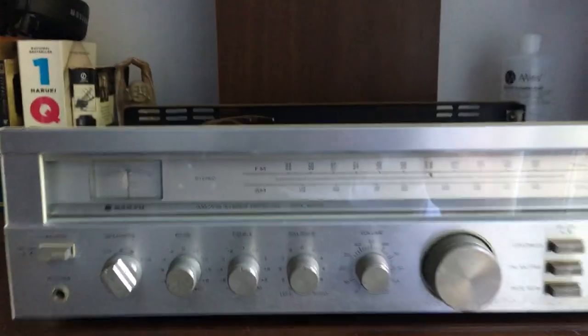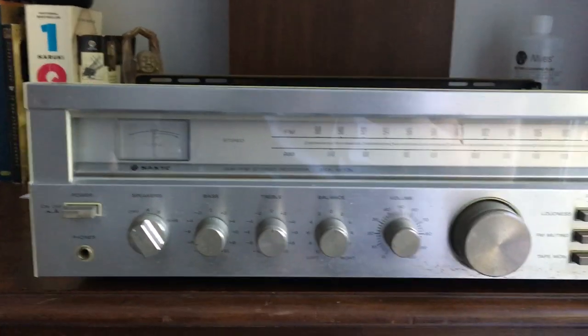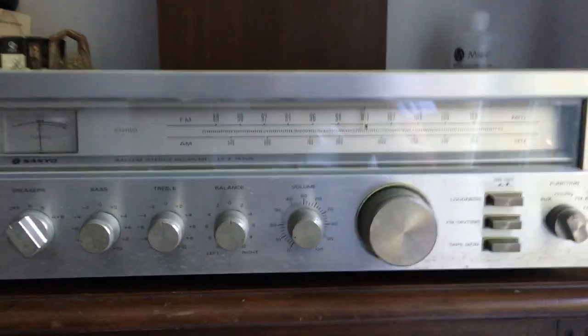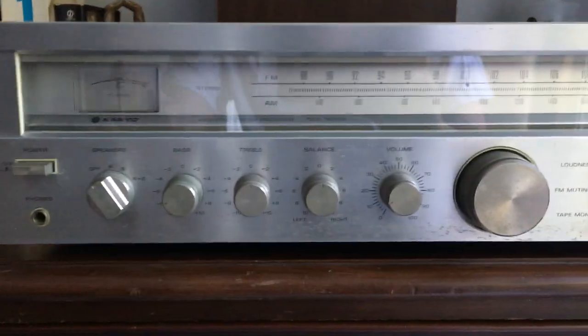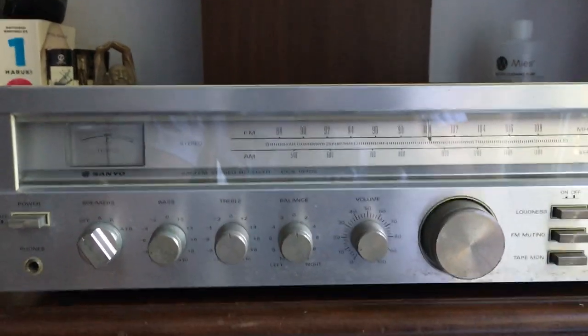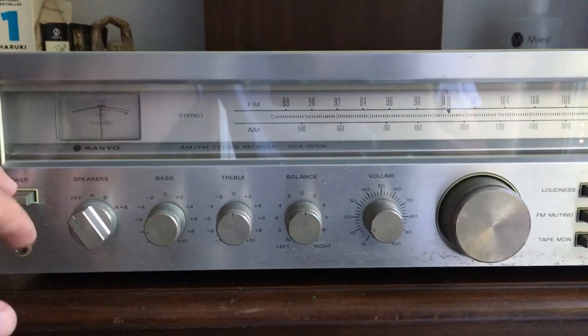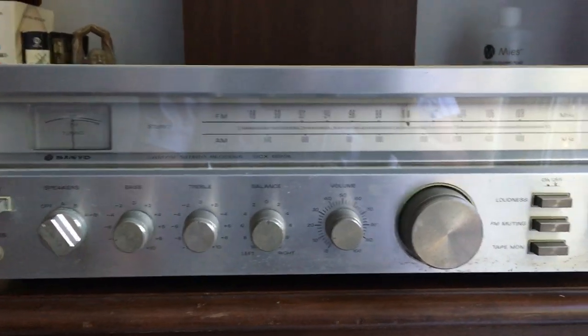Here's the Sanyo receiver DCX1970K. It was made in 1980 — a Japanese receiver made in Korea. That probably saved a little bit of money, and you can tell by looking at this thing that they did make money. The internals of these Sanyos are quite good. The exteriors are okay but the quality of material is not that strong.